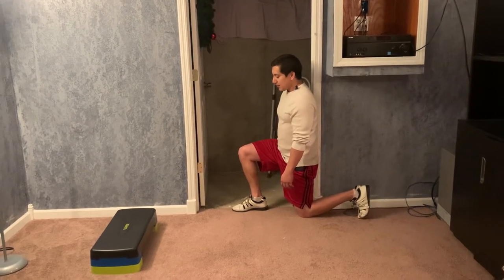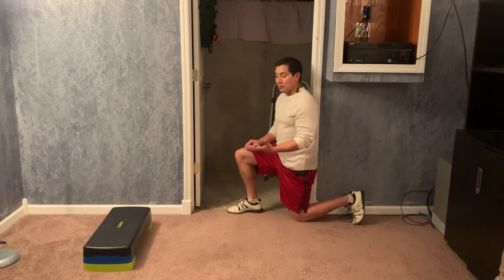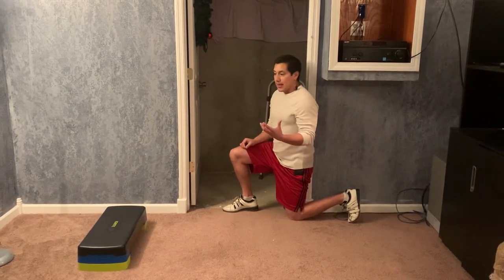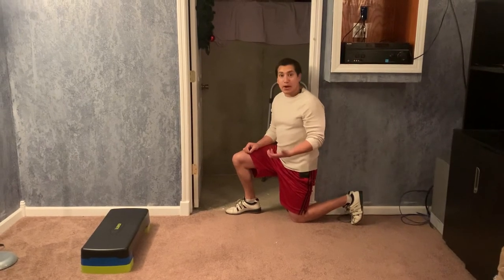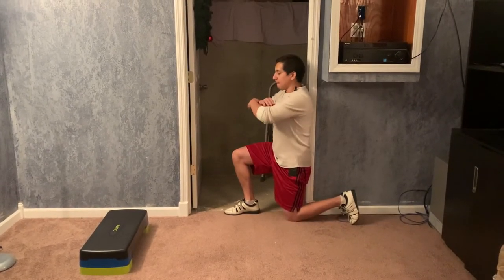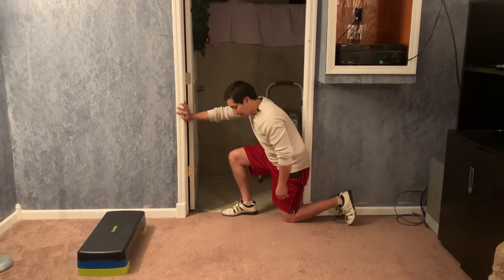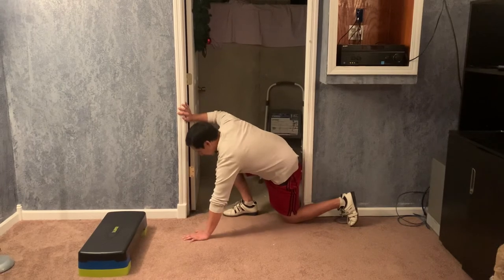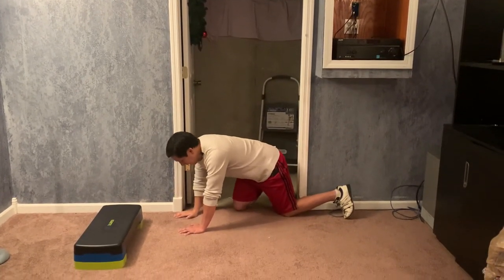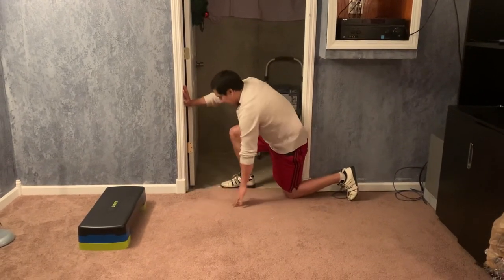I love this exercise because it works for so many different things, including as a progression toward floor transfers. For someone who is a little bit older and looking to practice getting on and off the ground, once you're in this position you can play around with leaning forward — and with the door frame there, you can actually begin to practice coming down on all fours, which a lot of older people hardly ever practice. It's a nice, safe position to work on that skill.